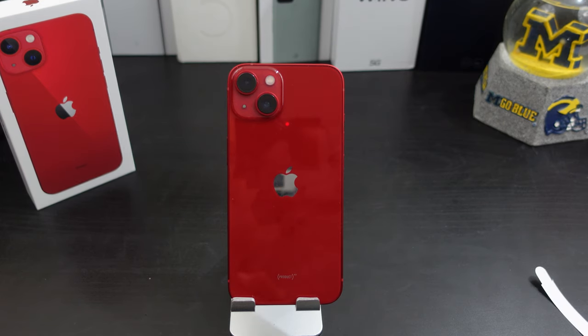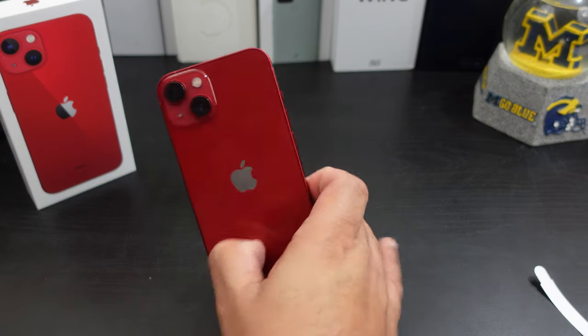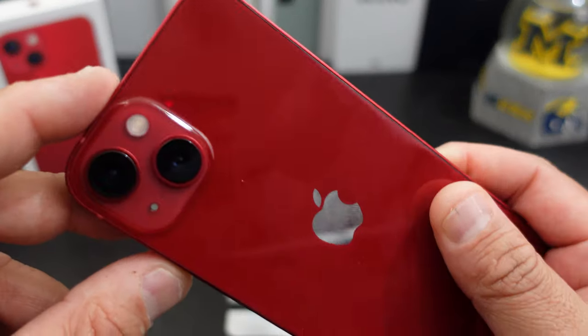If you like this video, give it a thumbs up. If you haven't subscribed to my channel yet, make sure you do so for more coverage on the iPhone 13. Also make sure you follow me on Twitter at Ford's Reviews, become part of the BAM nation, and until next time — peace, I'm out. Y'all have a great day!